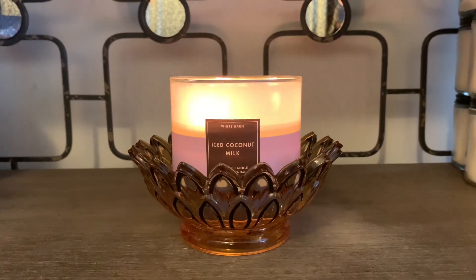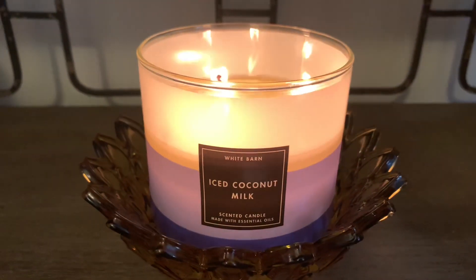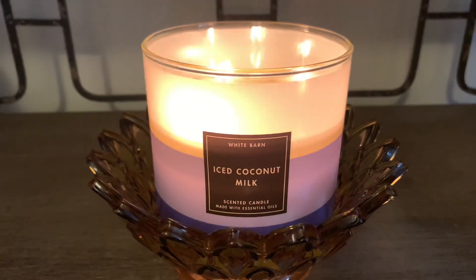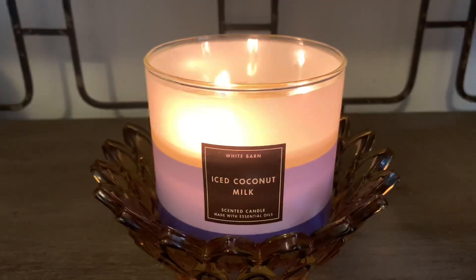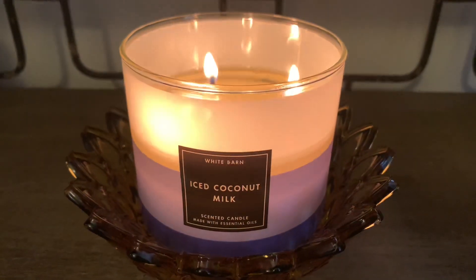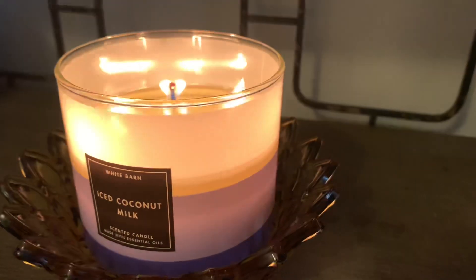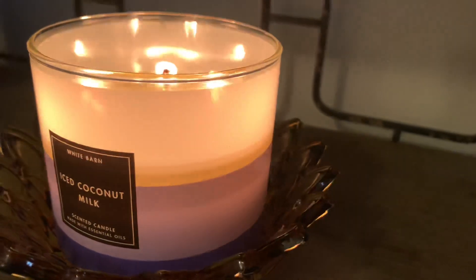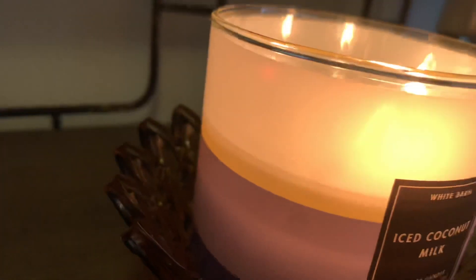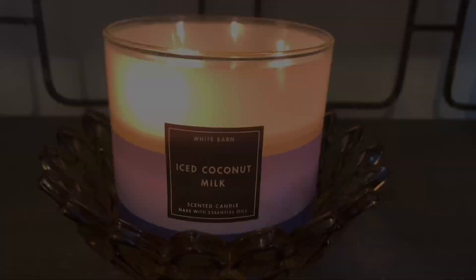I'm just going to zoom in a little closer so we can take a look at the jar design. This particular White Barn design I love — it's very classic. I love the black label on the front, and this jar actually does come with a glossy White Barn black lid top. I really like the black lids they've been doing lately. The color selection is really pretty and very comforting and calming. You have a dark purple at the base of the jar, a lavender color on the middle portion of the design, and the top portion is just a frosted white. This wrap-around sticker does go around the entire jar, and I really do like the design look of this candle — it's aesthetically pleasing to the eye.